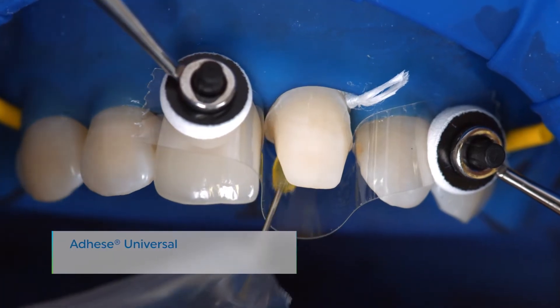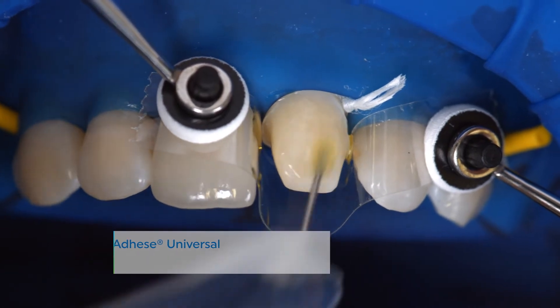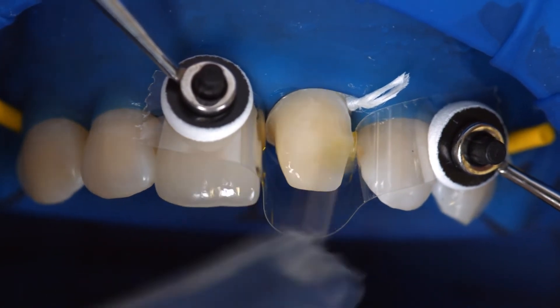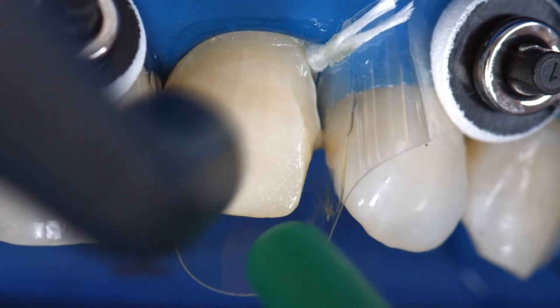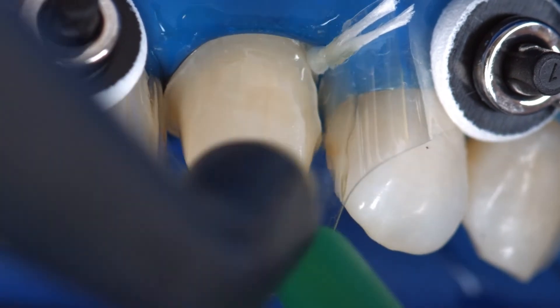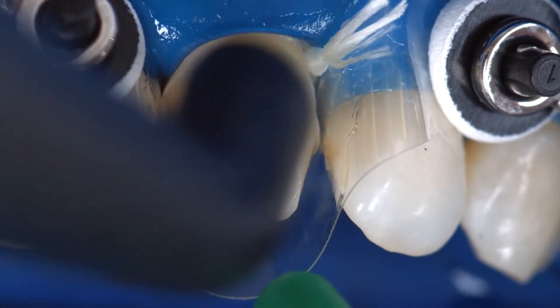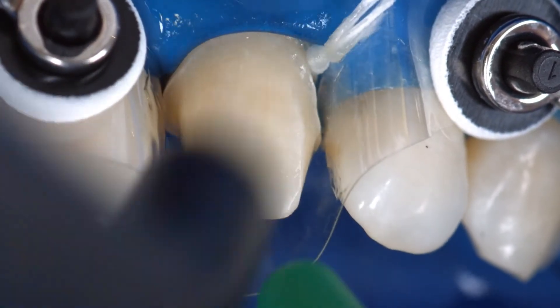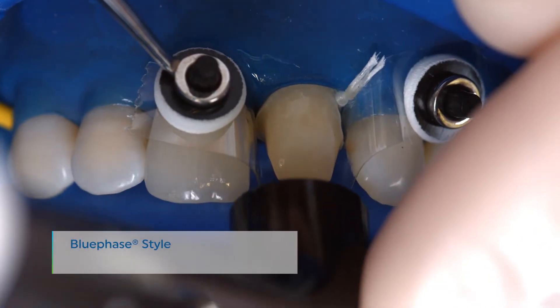Coat the entire bonding surface with Adhese Universal and scrub the adhesive in for 20 seconds. Disperse excess amounts of Adhese Universal with a stream of air until the mobile liquid film has disappeared. Make sure to avoid pooling. Light cure Adhese Universal for 10 seconds using a curing light with a light intensity of at least 500 mW per square centimeter.